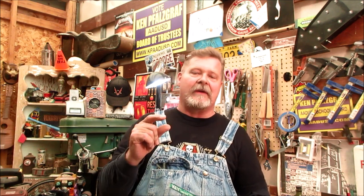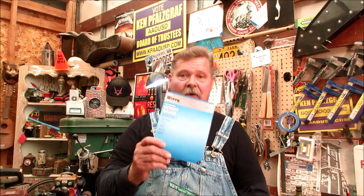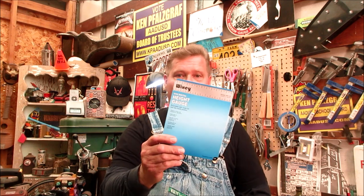Once again, Reverend Peyton's Big Damn Band, straight out of Brown County, Indiana. Now I want to give a shoutout to Bob Owen, straight out of Georgia. He told me about this thing - the Wixie height gauge. You know when you're setting box lids down into the neck, trying to figure out how tall your bridge should be - it can be a mess. He gave me a hint about this gadget and I'm going to show you how it works. You're going to be impressed and you're going to want to get one.